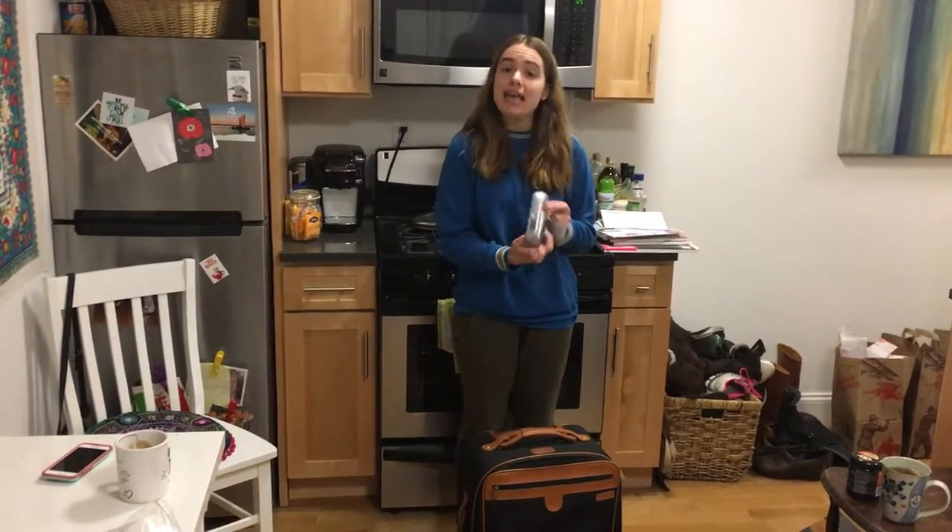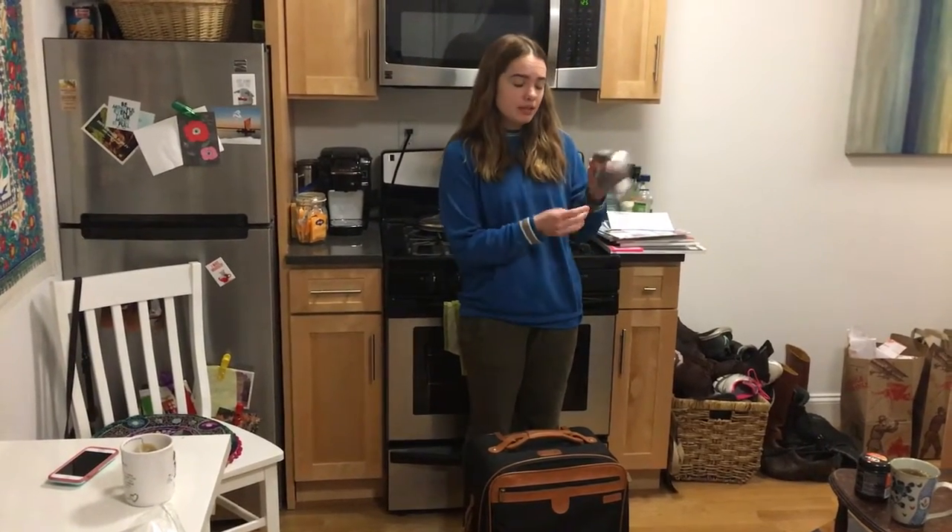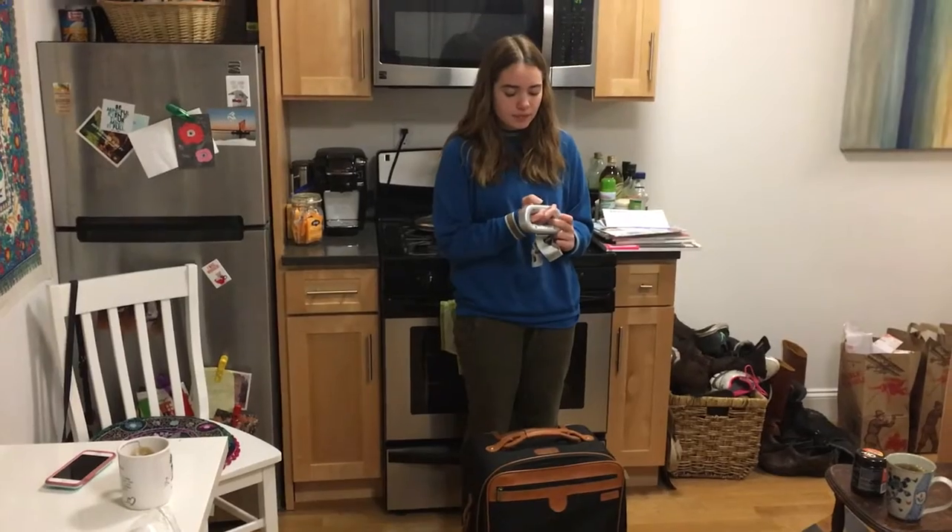Hi, this is Gwen Ballard for LuggageCouncil.com. Today I'm going to show you how to use the Taylor Digital Luggage Scale. To use this scale, there's just one button, so you press that on. And if you want to change units, you just press the button again.